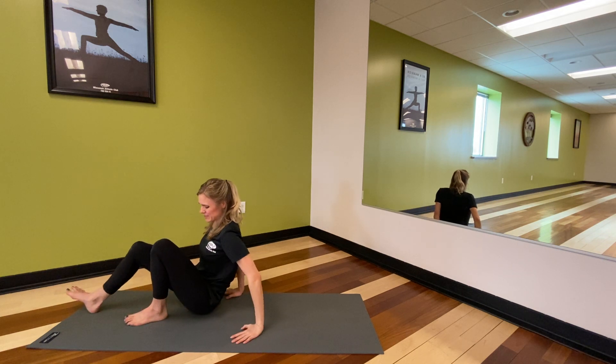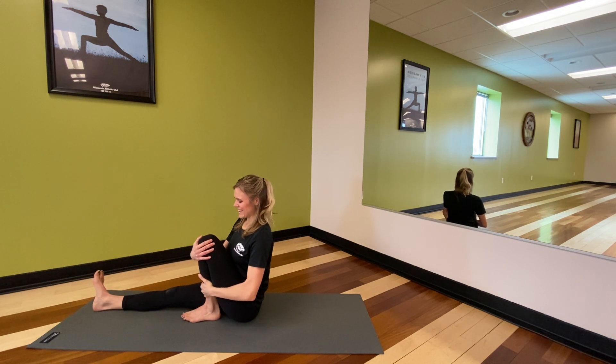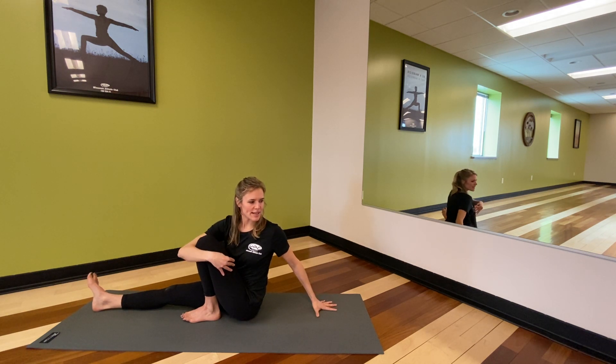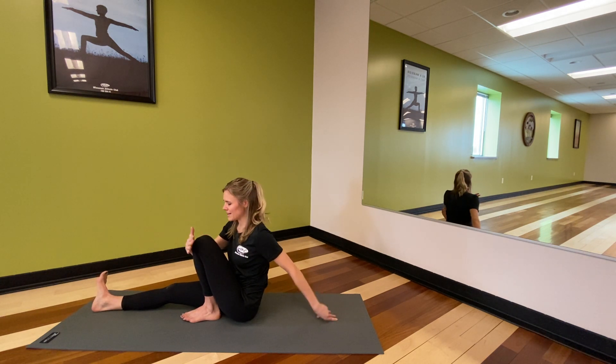We'll switch sides. Gathering that left sole of the foot into the inner thigh, right arm wraps around, left arm behind you. Inhale, lifting, and exhale, twist. Maybe that right elbow comes on the outside of the left thigh. Just relaxing the belly here, visualizing that inhalation come from both sit bones up through the crown of the head, and exhale, releasing it back down. Next inhale, we can unwind.